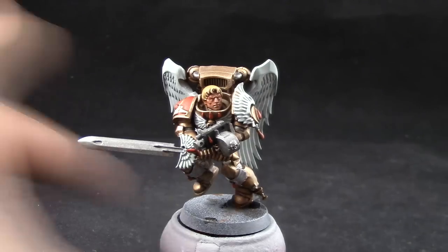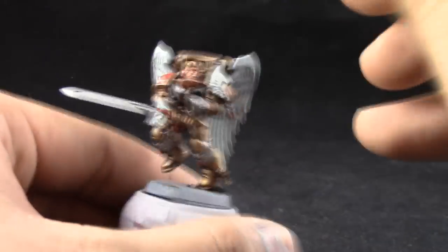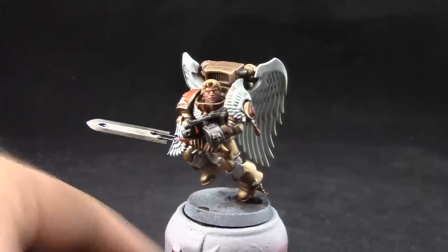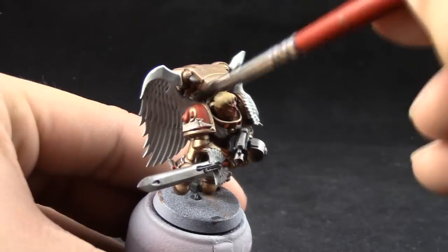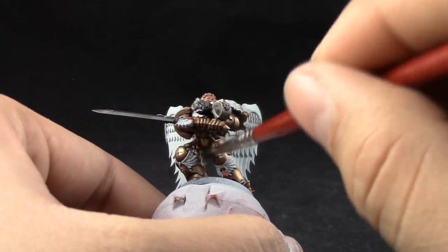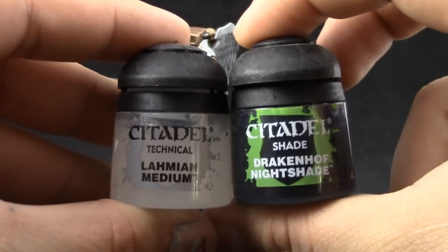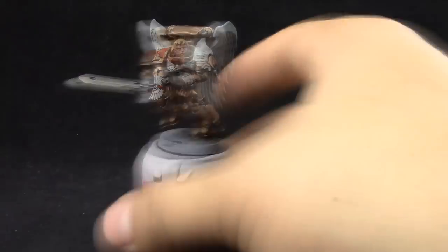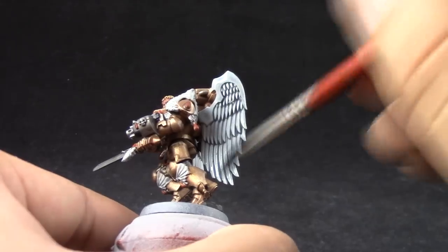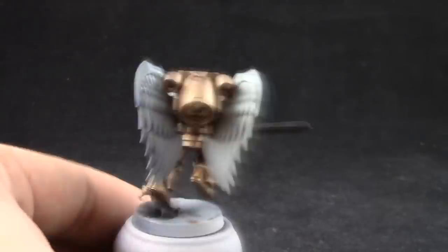Next, I'm going to use Nuln Oil, and this color is going to be used on all of the metallic silver areas, such as the sword and the metallic areas behind the knees. Next, Agrax Earthshade — this color is going to be used on the red and the parchment. Next, I'm going to use Drakkenhof Nightshade and thin it down with Lahmian Medium in approximately a one-to-one mix. This gives us a very light wash which we can apply on the wings around the model. Try to get it into all of the recesses and just give it a very light wash.